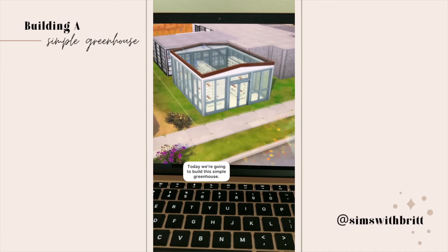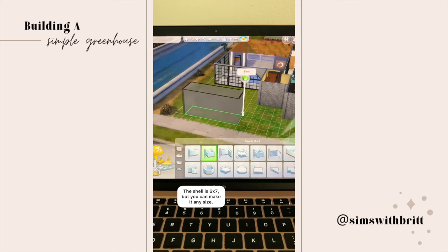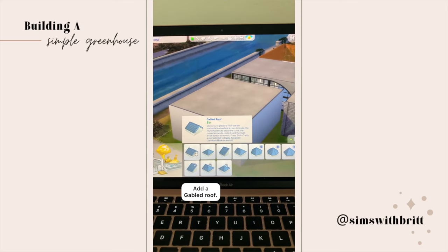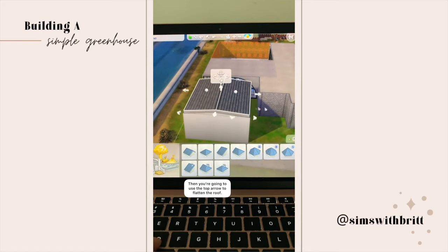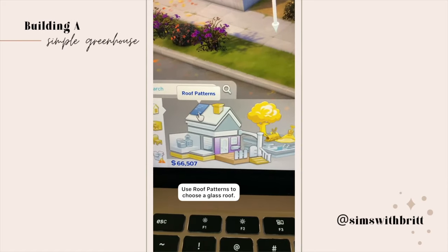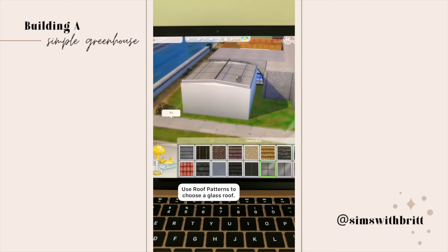Today we're building this simple greenhouse. The shell is six by seven, but you can make it any size. Add a gabled roof, then adjust it so it covers the top of the building with no overhangs. Then flatten the roof using the top arrow, go to roof patterns, and pick out a glass roof to put in place.